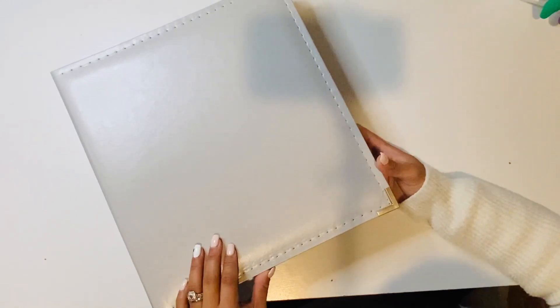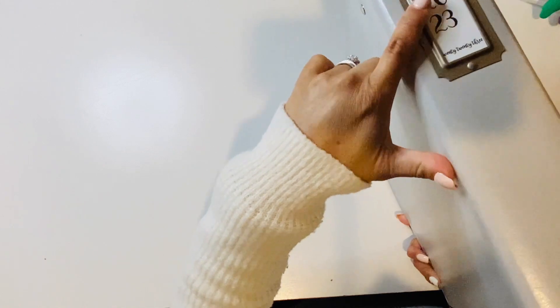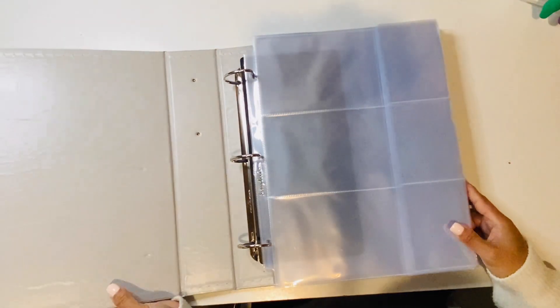I just wanted to show you — I like the stitching and it is a 9x12. I'll be doing another 9x12 album. Here's the spine; I went ahead and put in '2023.' I like it — it's great. I used one last year and I really liked it.